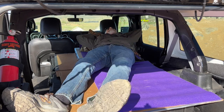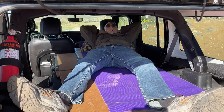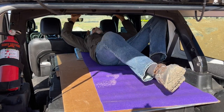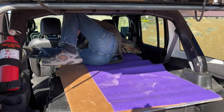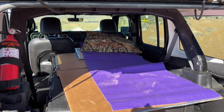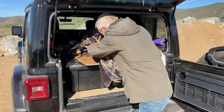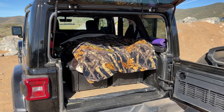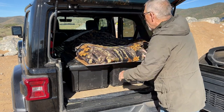Very comfortable — you should try it. I am six feet two inches tall and fit entirely within the Jeep when the passenger seat is moved forward. The cardboard and yoga mat are okay, but for sleeping I want something thicker like my bed at home. A beanbag water float that I bought at Academy Sports and Outdoors a few years ago will work. Perfect, and it's so comfortable.